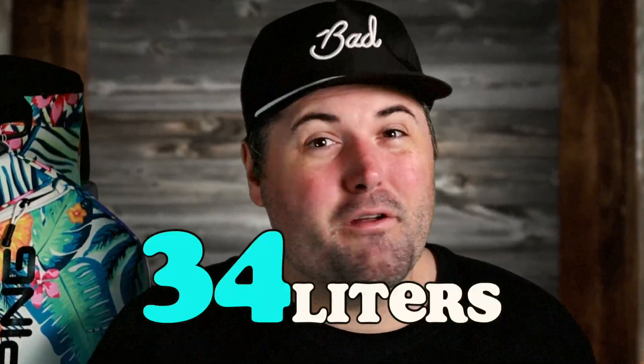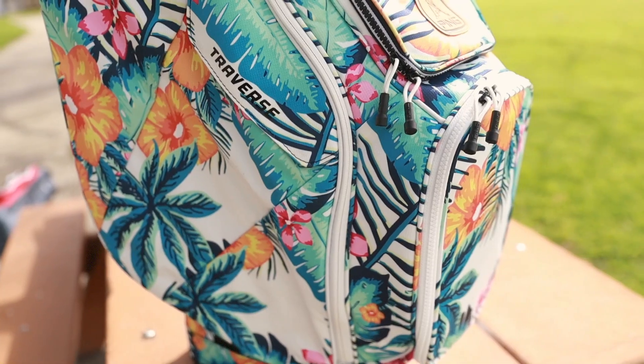This bag does have 34 liters of volume in all its pockets — I'm still not really sure what that means, but I'm working on it. A favorite feature as always on Ping bags is it does have these removable front panels so you can have stuff embroidered on them.